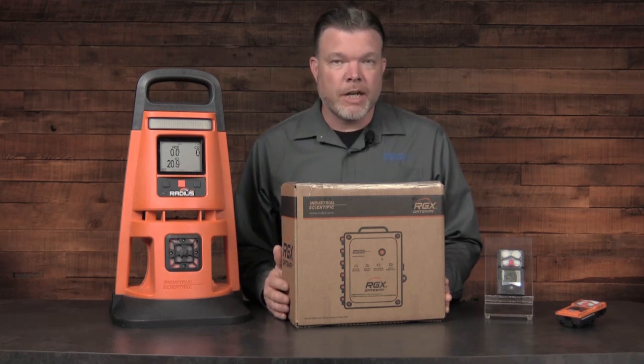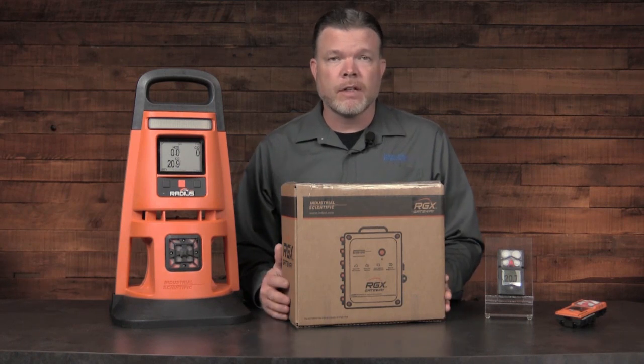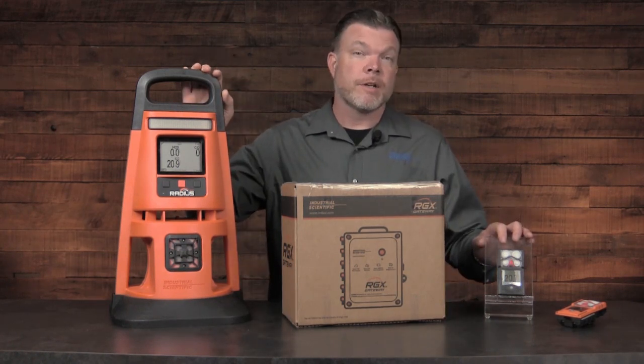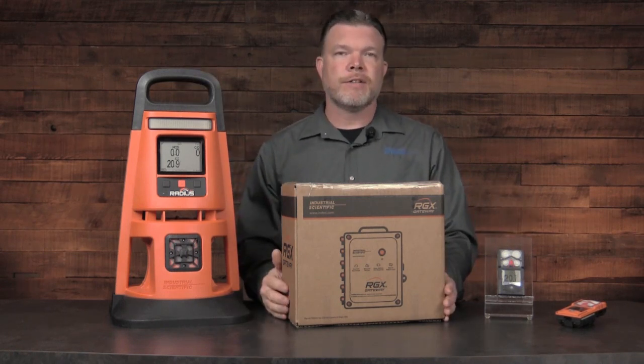When you receive your RGX Gateway, it's very easy to set up your network and get connected to the cloud. For this demonstration, I already have a lens network established from my Radius to my Ventus Pro. What I'm lacking is connectivity to the cloud.